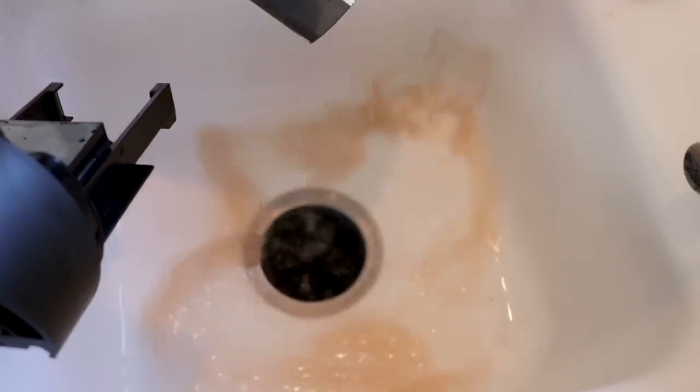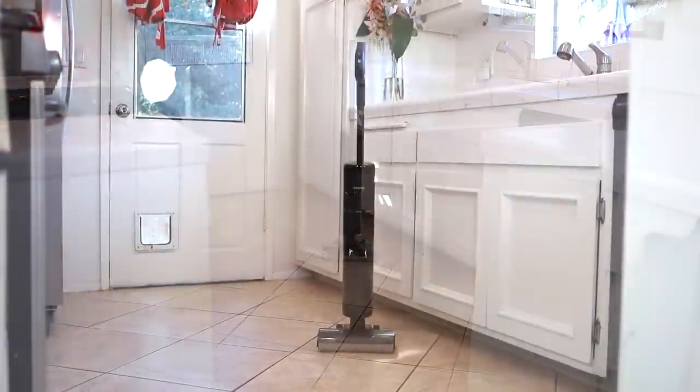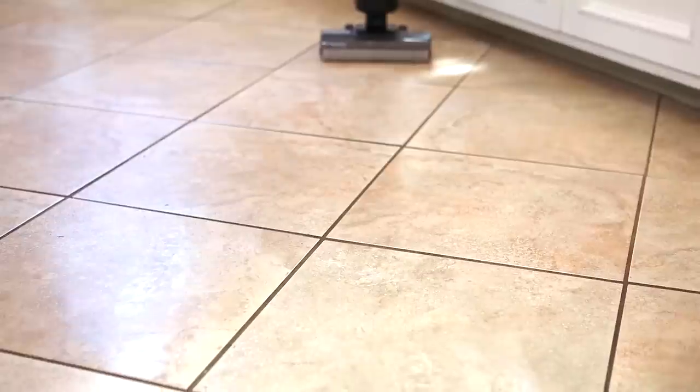So once more I'm just going to empty the tank — cap back on. And now I'm ready to clean another room. Look how clean this room has turned out! It's amazing new technology — I've never seen anything like it before. It is so powerful and so easy to use.